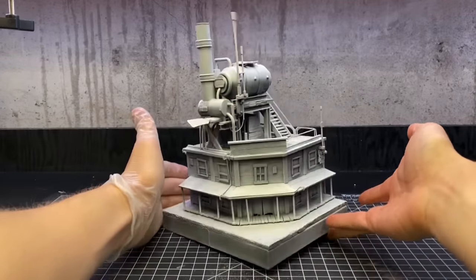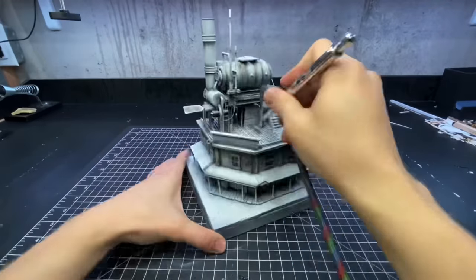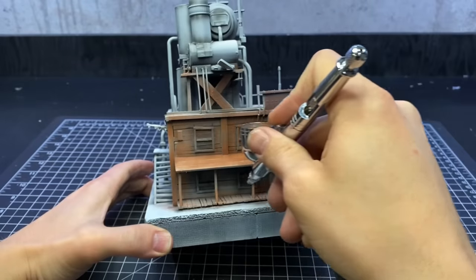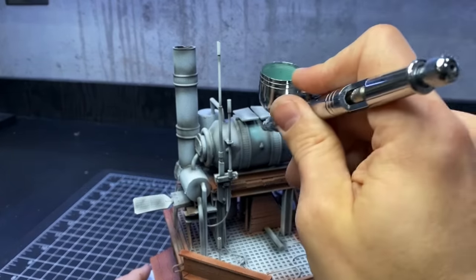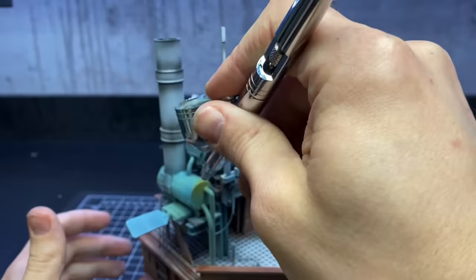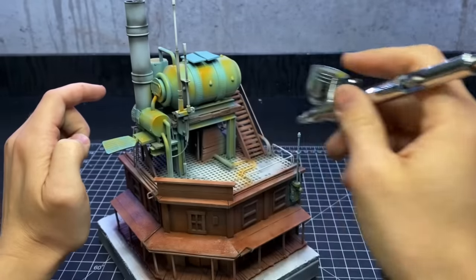I primed it with a zenithal highlight, then used my airbrush with some black to add a pre-shade. I then applied a coat of mahogany brown over all of the wooden surfaces. I painted the big tank and a few of the little tanks with a light blue turquoise teal color, then added some greens and yellows — and it kind of ended up looking like the Mystery Machine from Scooby-Doo. Luckily I was able to fix that with the washes and weathering.